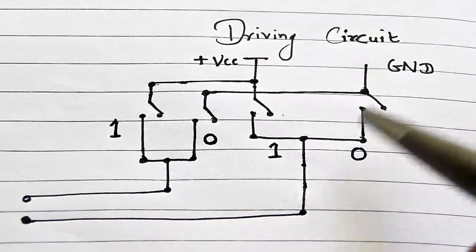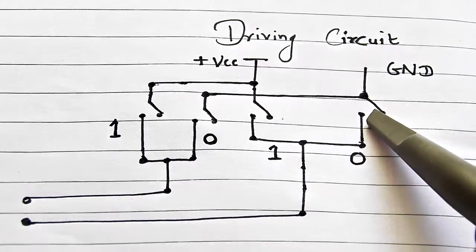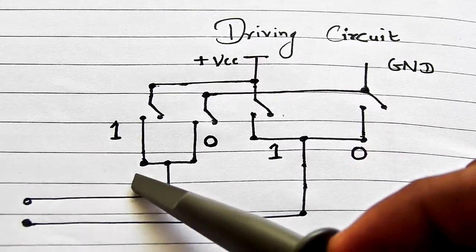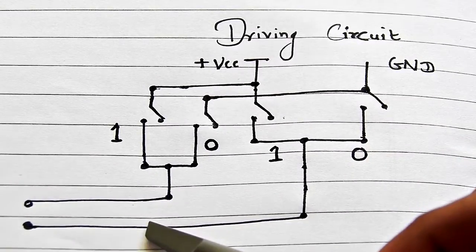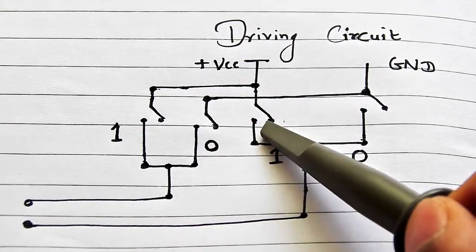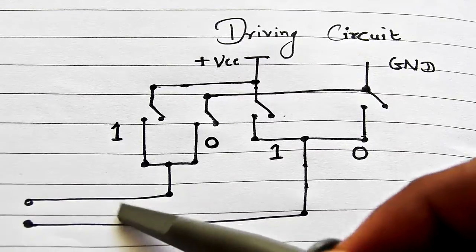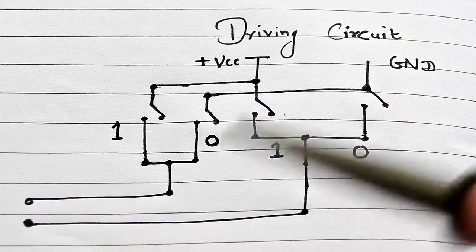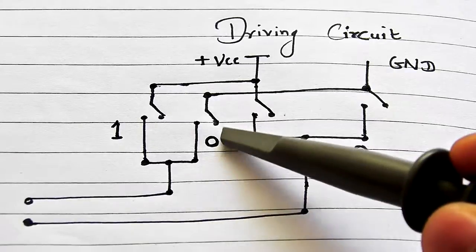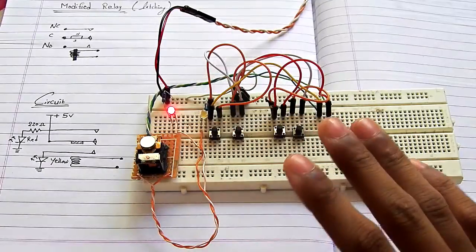Whenever you push this button and this button, there is a positive on this wire and negative on this wire. Whenever you push this button and this button right here, the polarity is reversed on this coil. That's why the relay can latch onto a different state.